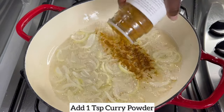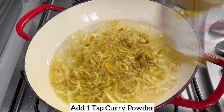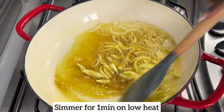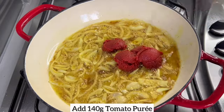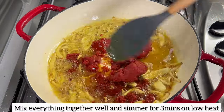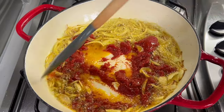Once the onions are fragrant and translucent, I'm going to add curry powder and allow it to simmer on low heat for one minute. Try to do this on low heat because if your curry powder burns, it's going to leave a bitter taste in the jollof rice. Next, add tomato puree, mix everything together, and allow it to simmer on low heat for three minutes.